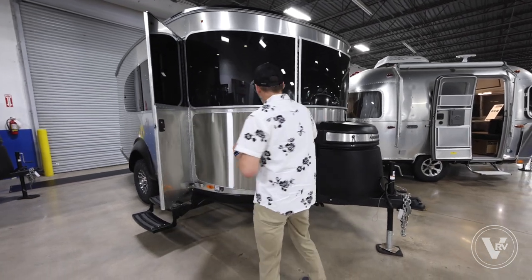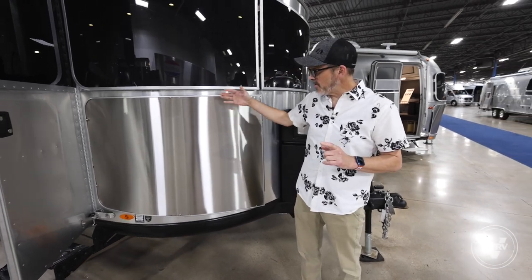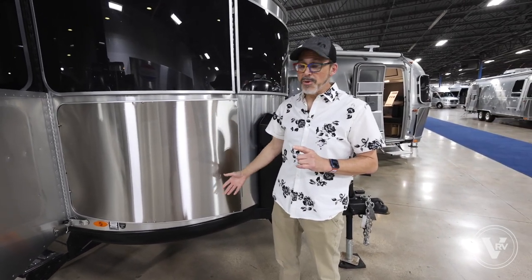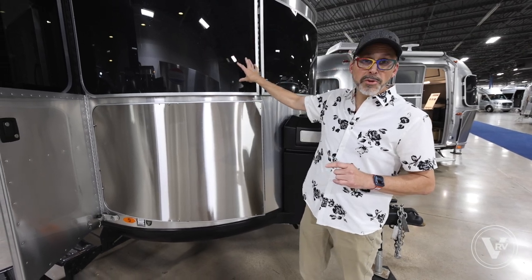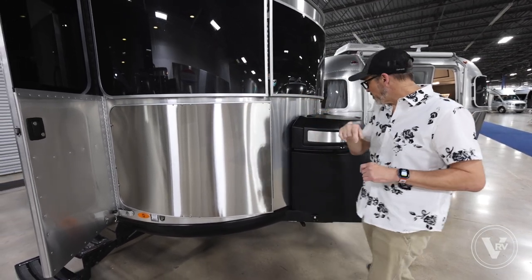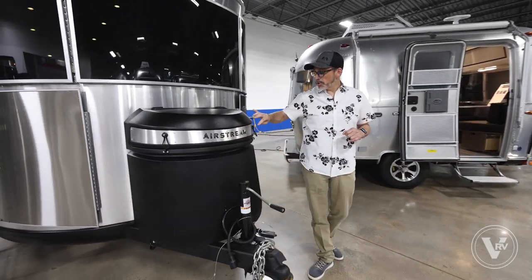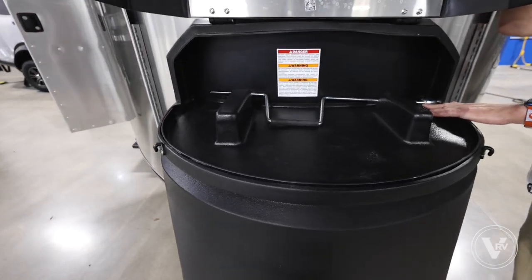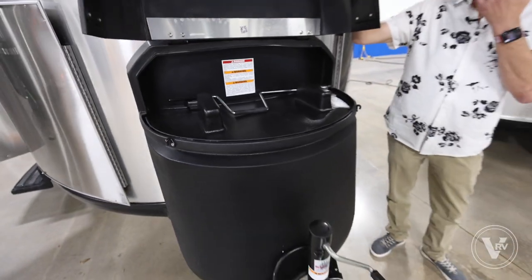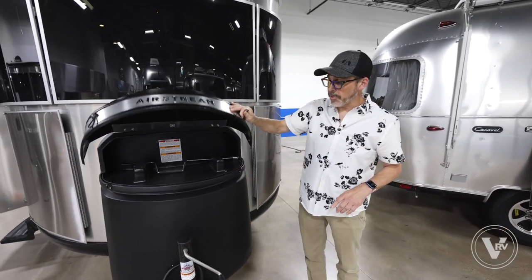The stainless steel rock guards are part of the X package — they keep the front of the trailer nice and smooth and take the brunt of road rash. You also get the solar guards with the X package. All Base Camps have two 20-pound LP tanks. You also have a little bit of storage up top for your power cord as well as the crank for your jacks. With the 20X you get stabilizer jacks in the front and the back.